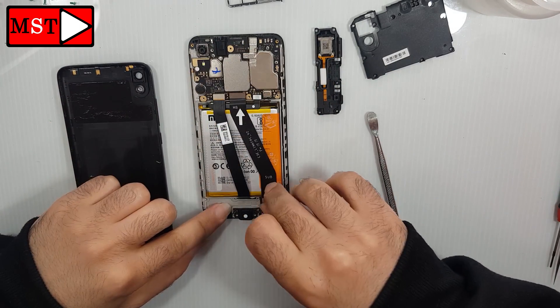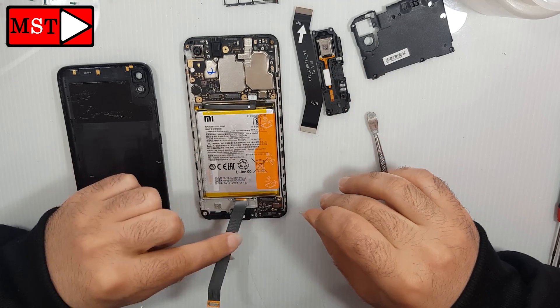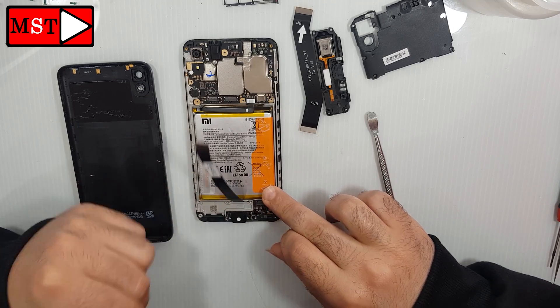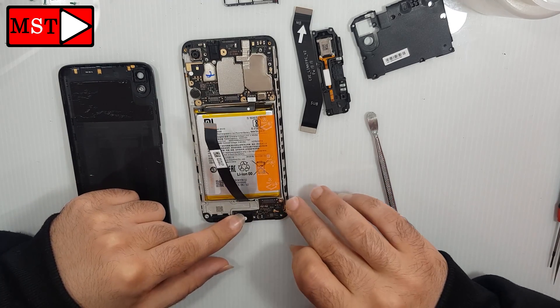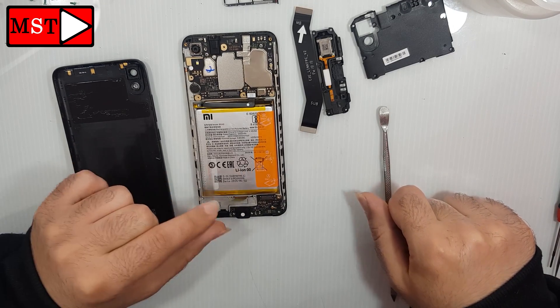Remove the flex cable that connects the charging board with the main board. This is the flex cable of the screen, and the small one is responsible for the touch screen.